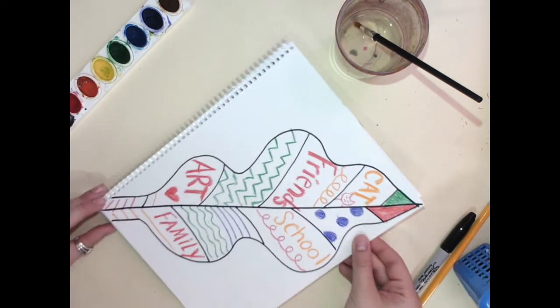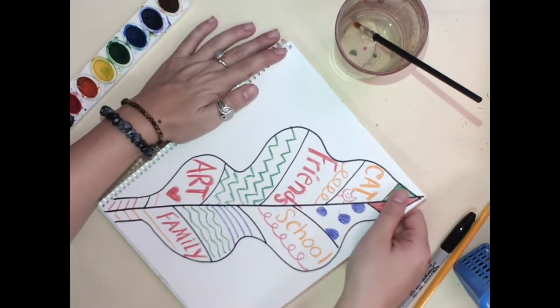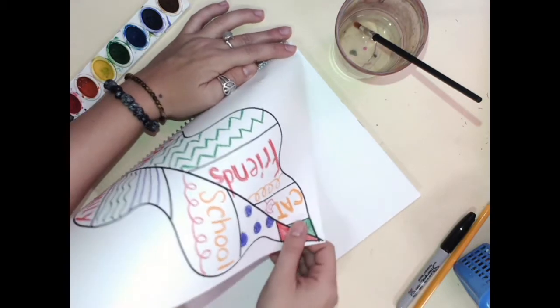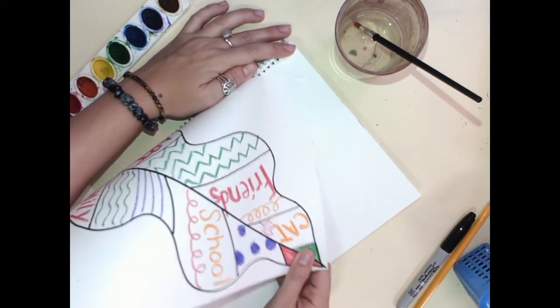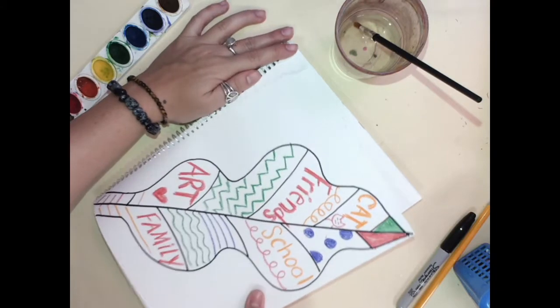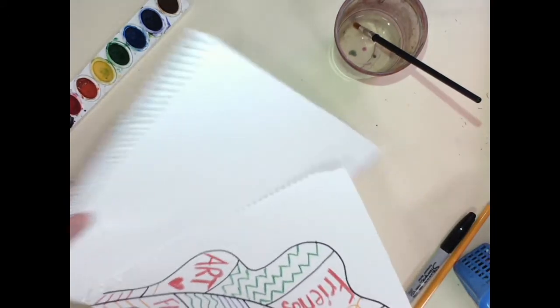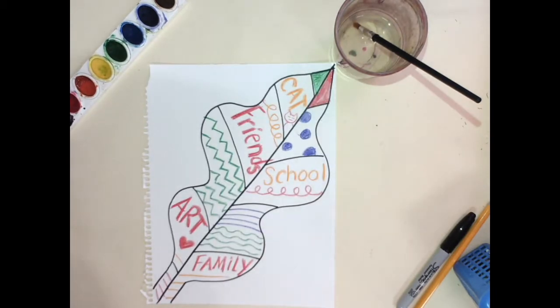We're going to cut it out. If you need help, I'll help you with this. I'm going to hold down this side and pull from this side at an angle. See how I'm pulling it at a diagonal line? I'm going to pull it right out. Take your time and pull it right out. If you need help, I can help you with this. Then I can put my book away for later.